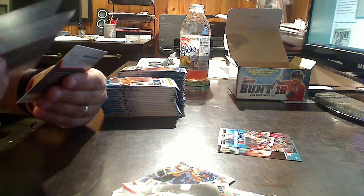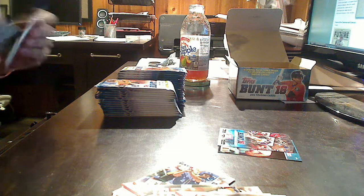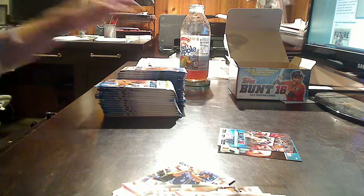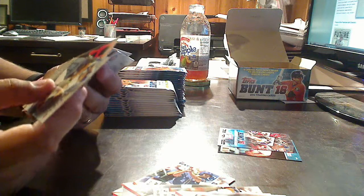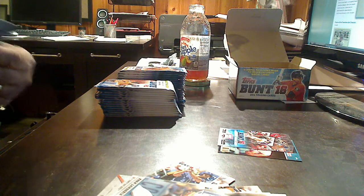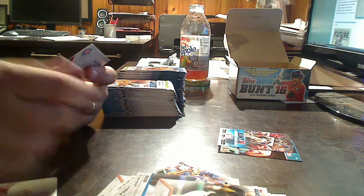This is going to be 252 cards, most of which are going to be base. But this is also a very low price point entry. Ted Williams, Jose Altuve. We'll put that down — Ichiro, Mike Piazza, Kris Bryant.